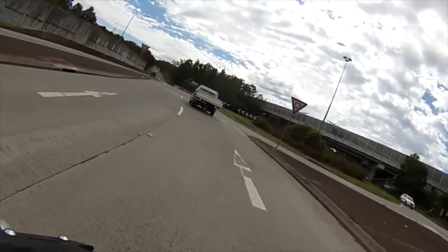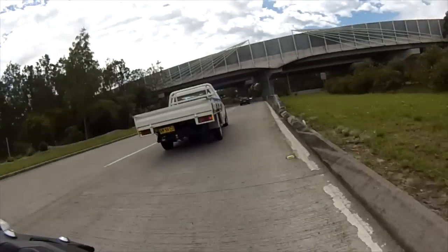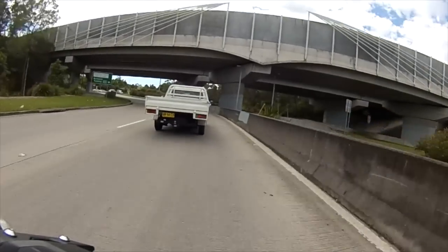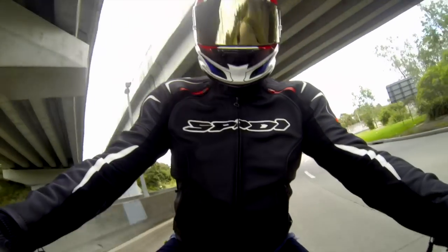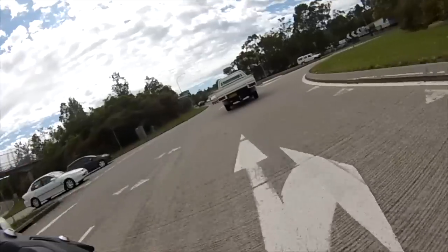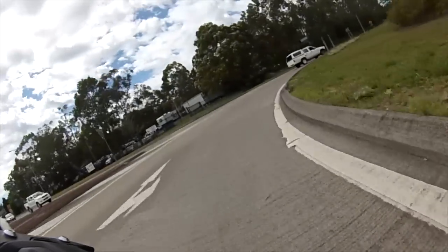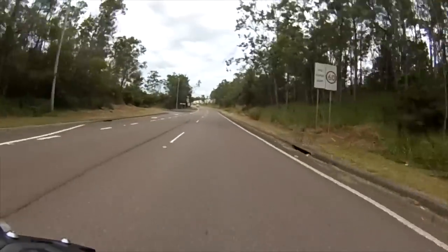Just going to take this onto the highway for a quick little dash, before taking it through twisties and then into a bit of city traffic. So first things first, let's get around this nice sharp corner — and the thing just takes off.